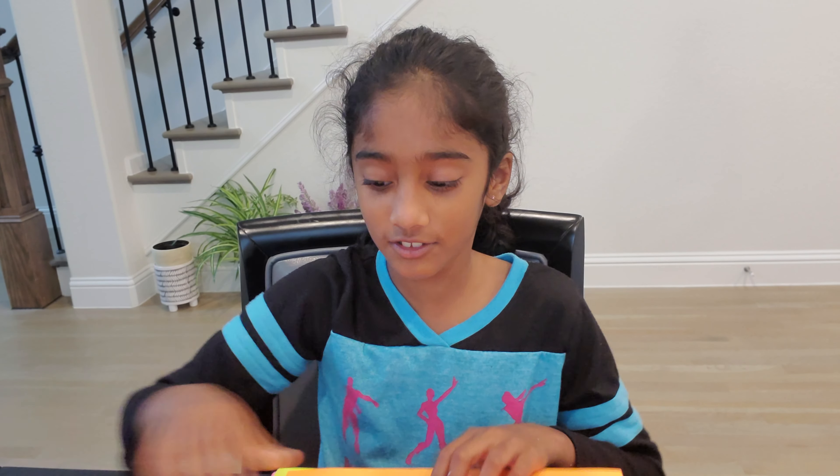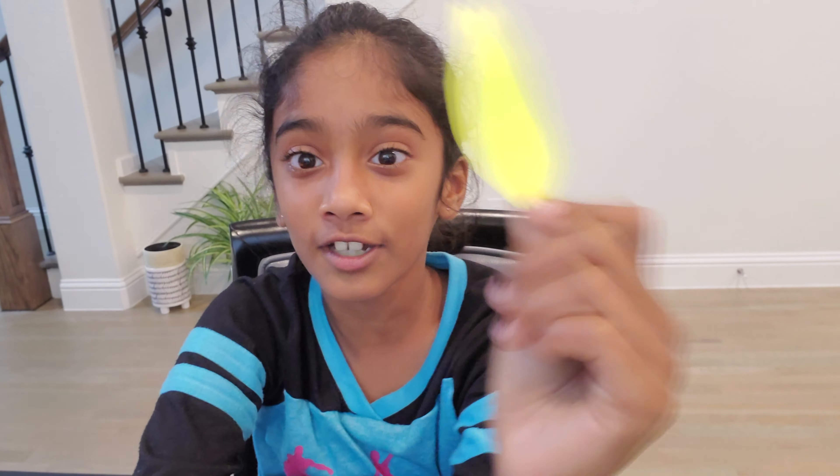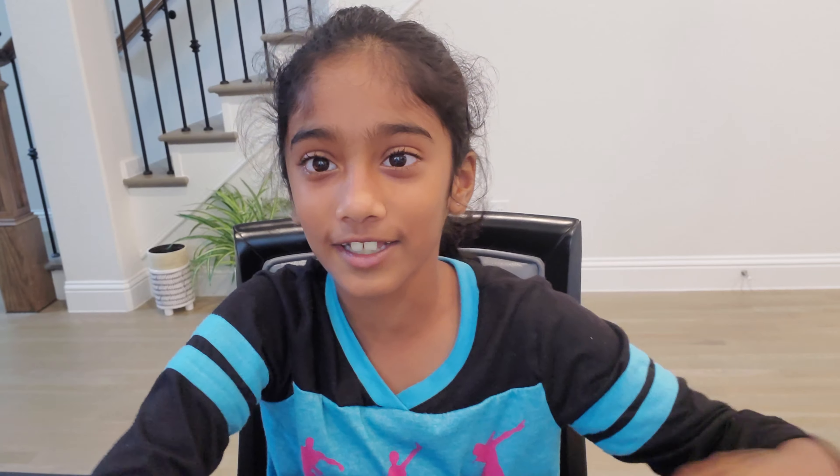You'll need a nice small jar, scissors, and construction paper. You need to cut it into this shape, so let's get started!